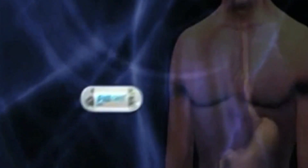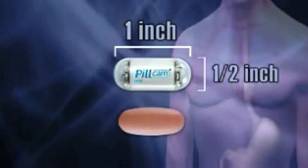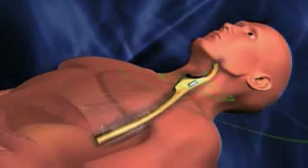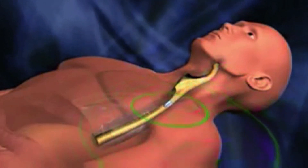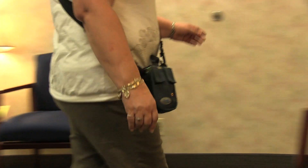WCE is a disposable video capsule the size of a vitamin pill, which takes photographs of the inside of the small bowel. This camera has its own light source and takes pictures of your small intestine as it passes through. These pictures are sent via radio waves to a small recording device you have to wear on your body.